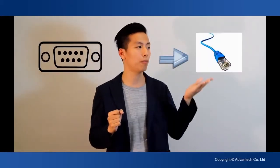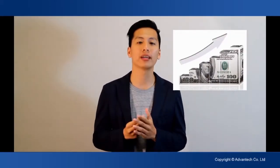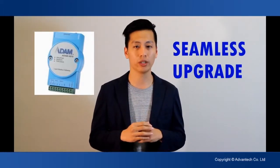we need to transfer the serial port into the ethernet port. But if we change all the equipment at the same time, the cost will be very high, and still need a lot of hard work to do the program reset. So that's why we need a serial device server. It can provide a similar upgrade solution for you without changing all the equipment directly.